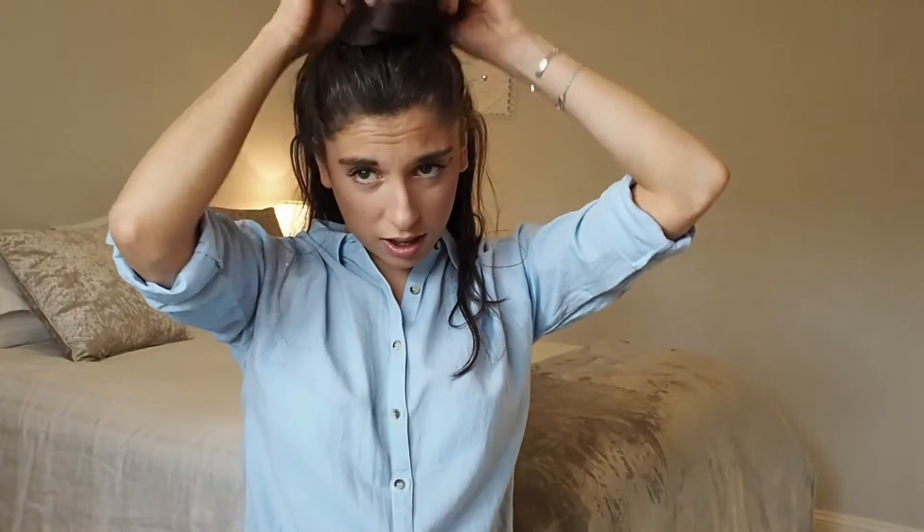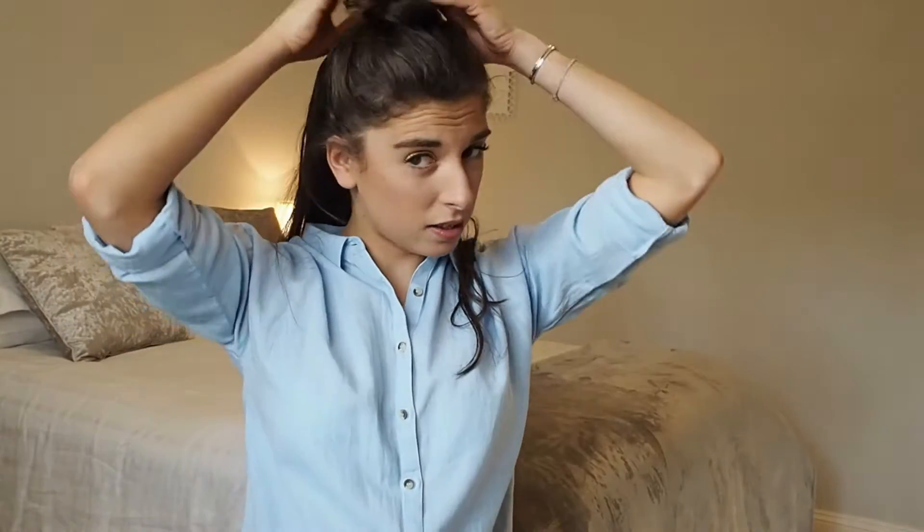I always start just by bringing it down. It's usually a bit of a mess — this is usually my sleeping hair. I've actually done some exercise this morning, so that's why it's been a little bit like this. Then I lift it up, tie it at the top — sometimes I pick up the invisible but it wasn't close to hand.